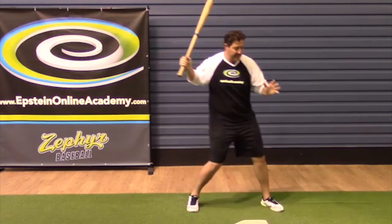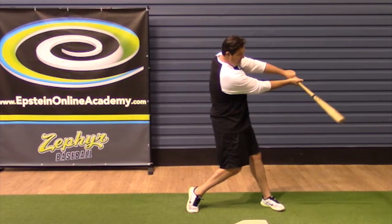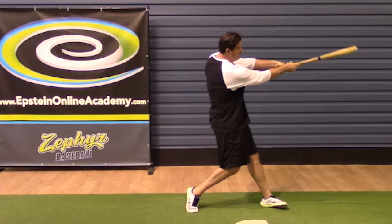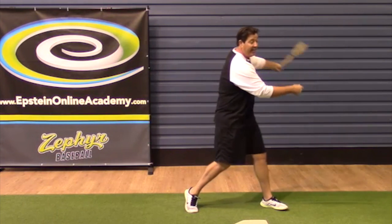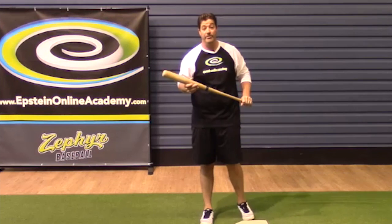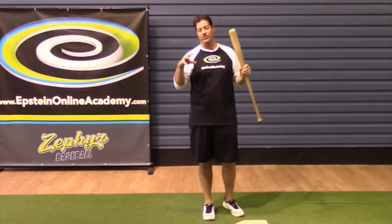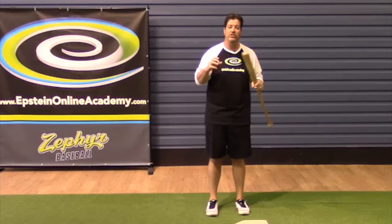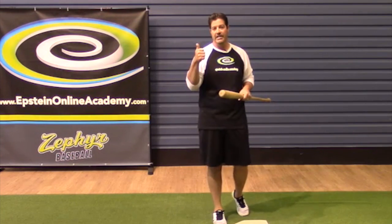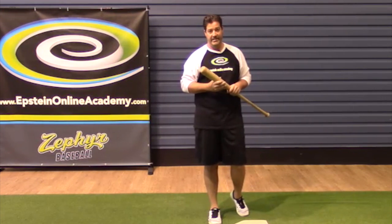Technique happens from heel plant through contact to about the power V position. Once you reach the power V position, you can let go with one hand or hold on with two hands — doesn't matter to me. What the Epstein teaching system is going to do is force you into the proper positions that Babe Ruth, Ted Williams, Mickey Mantle, and players of today like Mike Stanton got into.